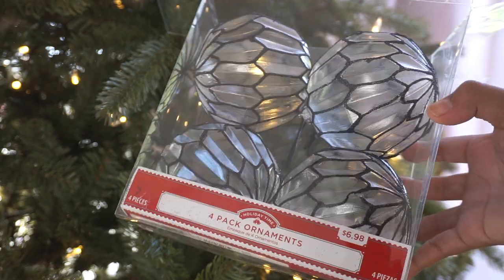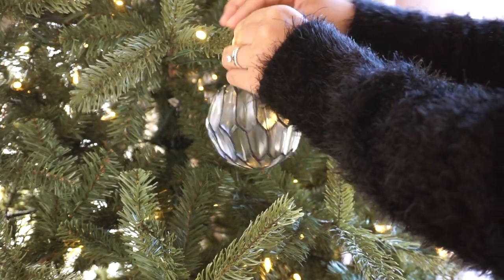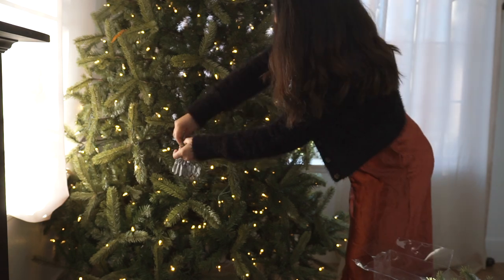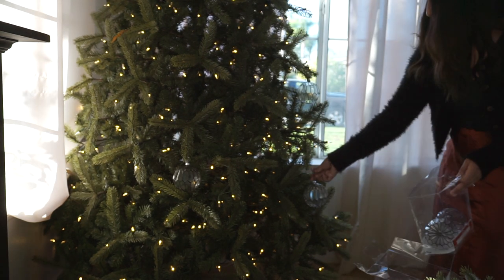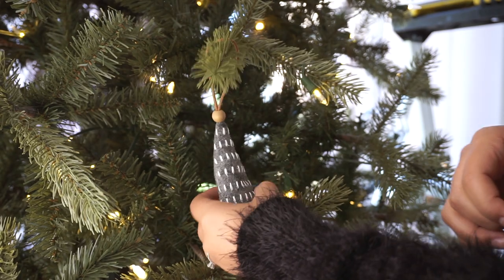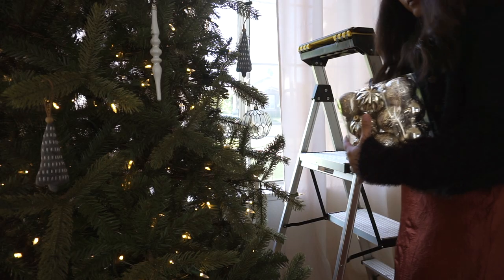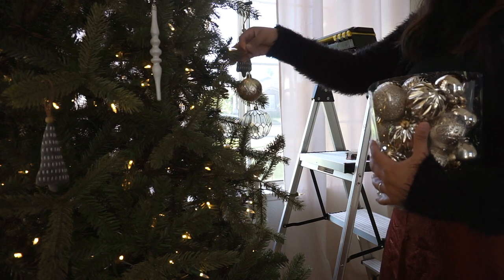These ornaments right here I picked up from Walmart. If you are interested in any of these items, I will link my Christmas decor haul videos down below in the description box — that's where I linked most of this stuff. If there is something that isn't linked, you can comment below and I will let you know where I got it. I went ahead and started placing the ornaments all over the tree, trying to fill it as much as I could but also keeping it very minimal.